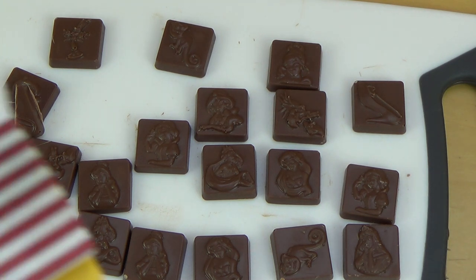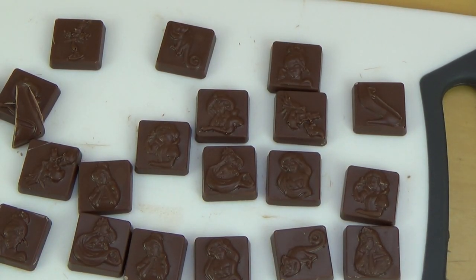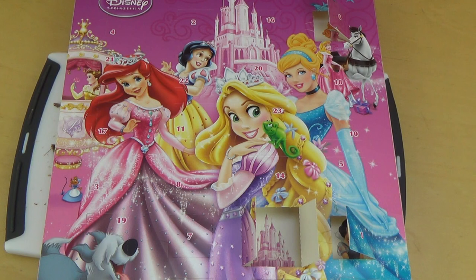That's it! There are more advent calendar unboxings to come, so stay tuned if you like this kind of content. See you in the next episode! Now continuing with the advent calendar — this time Disney Princesses.